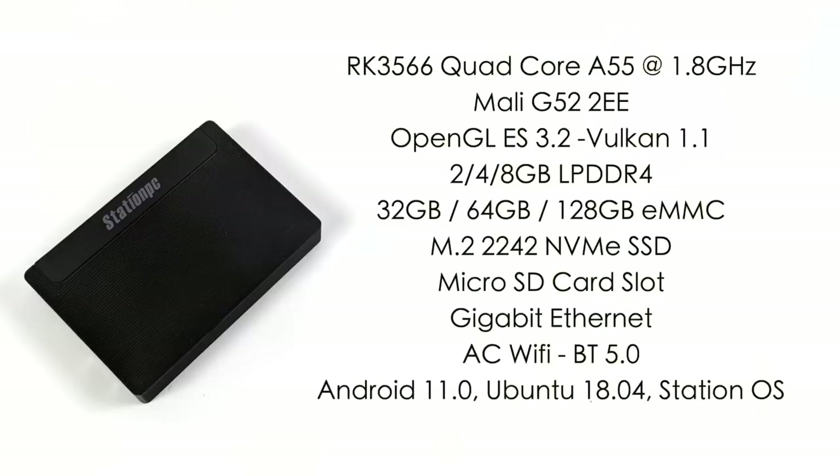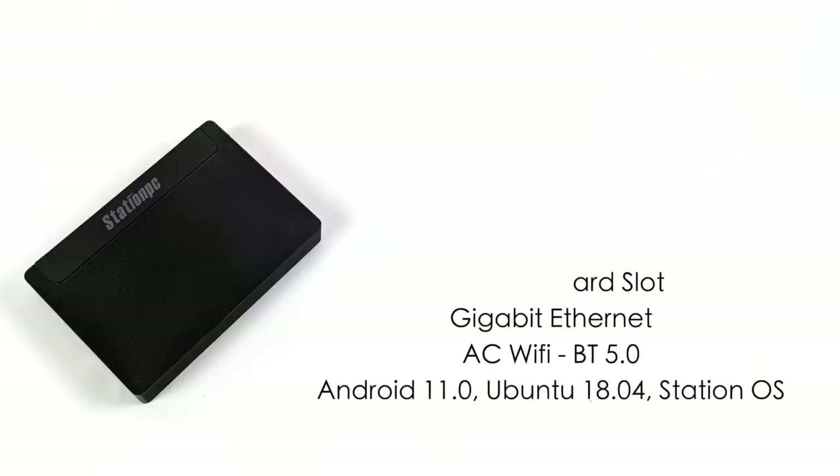As for the specs, the CPU is the RK3566, a quad-core Cortex-A55 running at 1.8GHz. The GPU is the Mali-G52-2EE, supporting up to OpenGL ES 3.2 and Vulkan 1.1 right out of the box. I have 4GB of LPDDR4 RAM and 32GB of built-in eMMC storage, but this also supports a microSD card and an M.2 NVMe SSD in the 2242 form factor. It has gigabit Ethernet, AC Wi-Fi, Bluetooth 5.0, and runs Android 11, Ubuntu 18.04, and Firefly's own Station OS. This already came pre-installed with Android 11, so that's what we're covering in this video. As soon as they get some bugs worked out with Ubuntu and Station OS, I will do another video.